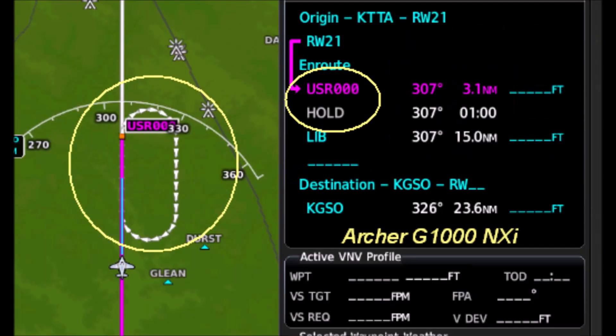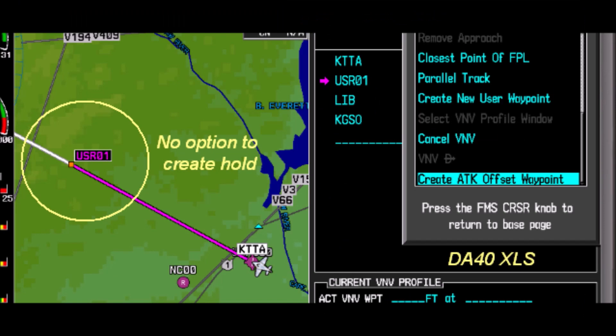Your brand new Archer with the latest G1000 NXi can do them in a way similar to the GTN, while your DA40 XLS might require the same setup as a 530.